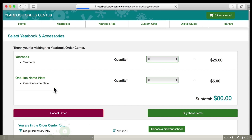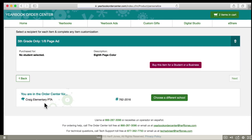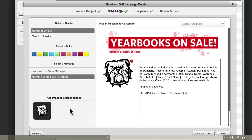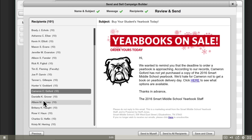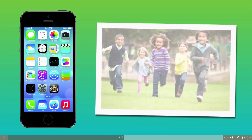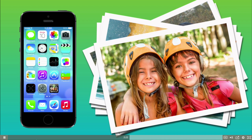You can sell books online through our yearbook order center so that transactions are easy and record-keeping a breeze. If you choose, you can offer parents the ability to purchase and create their own tribute ad for their student. You can promote the sale using our merchandising materials, as well as Send and Sell, our built-in email marketing tool, which allows you to send personalized email blasts to parents. You can also take advantage of Herff Jones eShare by encouraging everyone in your school community to submit photos via the website or mobile app. eShare is a great way to get photos covering class events, field trips, club meetings, and more.